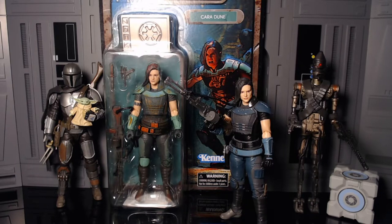Yo bucko, it's Zero coming back to you with another figure review. And today we have one of my favorite characters from the Mandalorian, one of the most badass females we have ever gotten in Star Wars — it's the Star Wars Black Series Credit Collection Cara Dune.